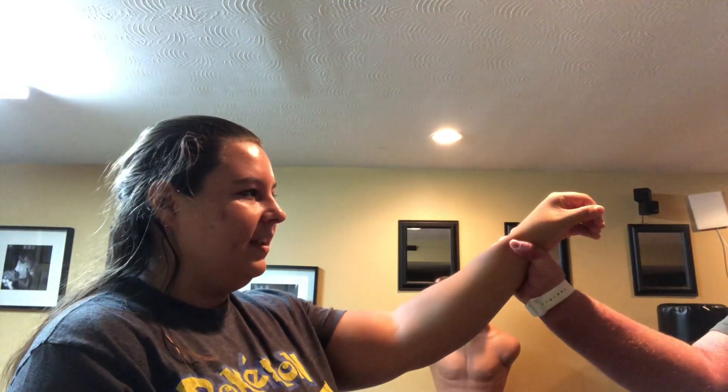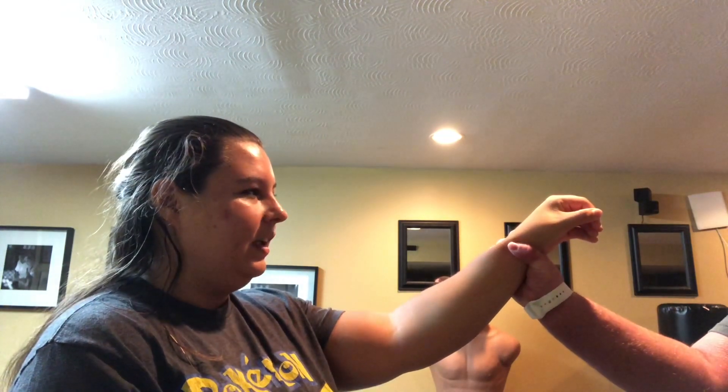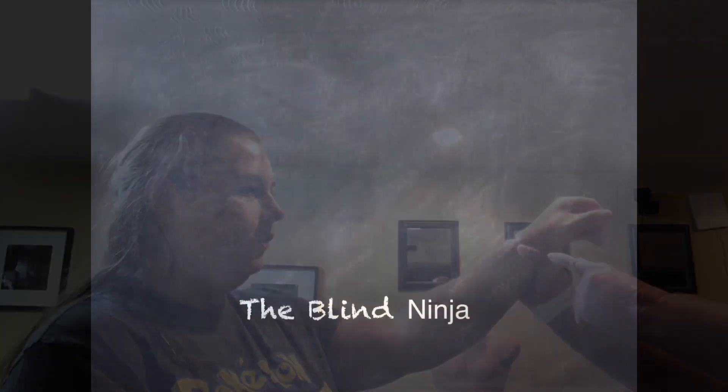Hey guys, it's Clara Fightmaster here with the Blind Ninja, and today I'm going to be teaching you how to defend yourself when someone grabs your wrist. I'll put my hand out, the attacker is going to grab it, and the way to get out of this grab is to reach your exit point, which is his thumb.